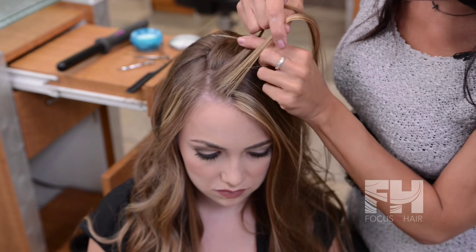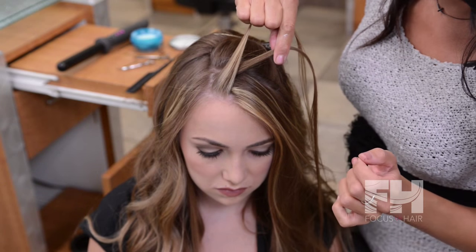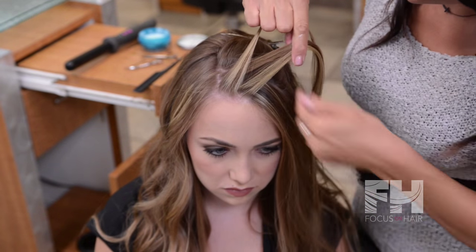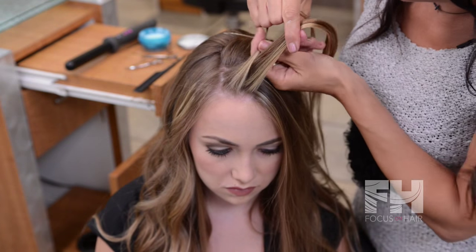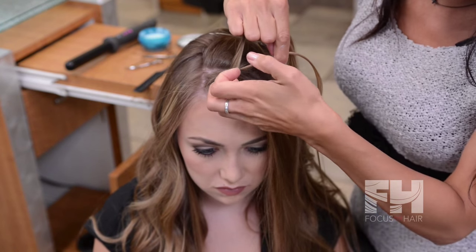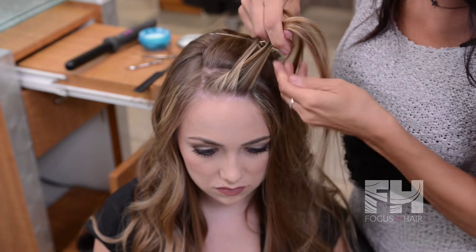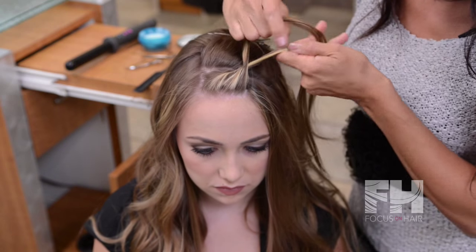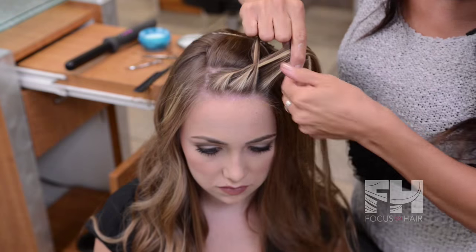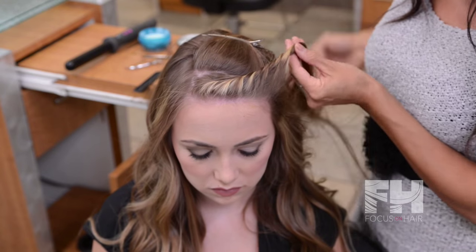I'm going to take the front section and twist it over the top of the back section. Then I'm going to take another small section, add it to the back section, and twist that over. I'm going to keep doing this all the way around the front portion of the head — add it to it, twist it over — and then keep on twisting.